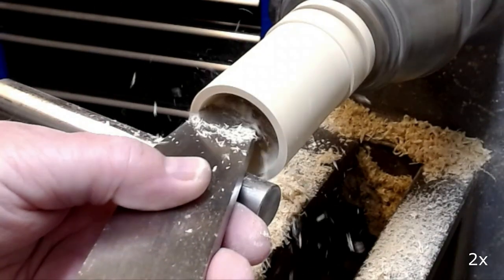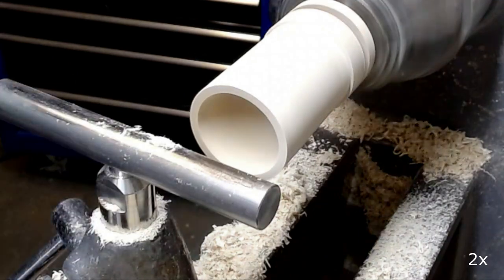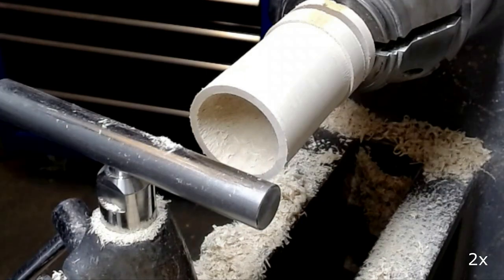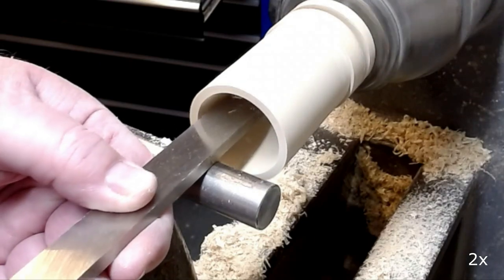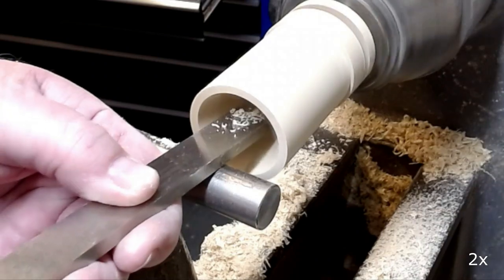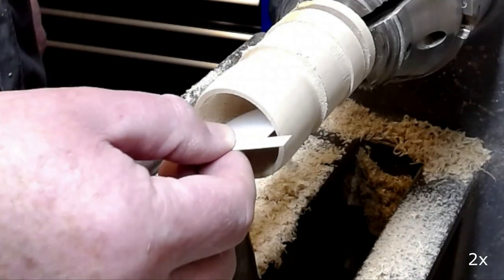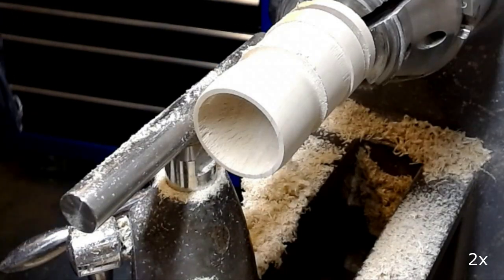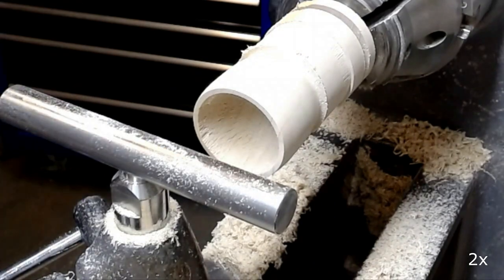I use scrapers for the final shaping of the inside of the cup. I made a small template for the inside shape of the cup, and I can see I need to remove just a little bit more material.